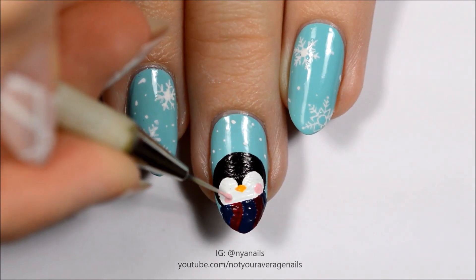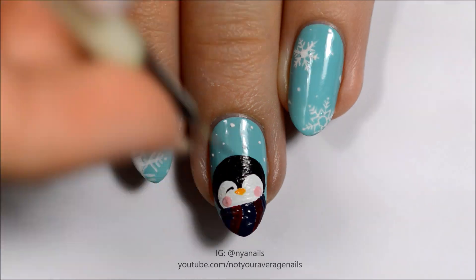Add rosy cheeks with pink, then use black paint or polish for the eyes.